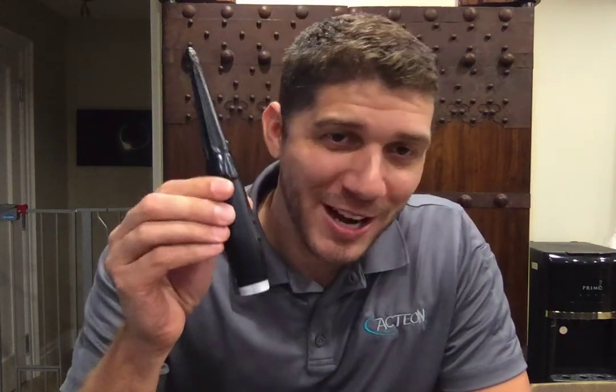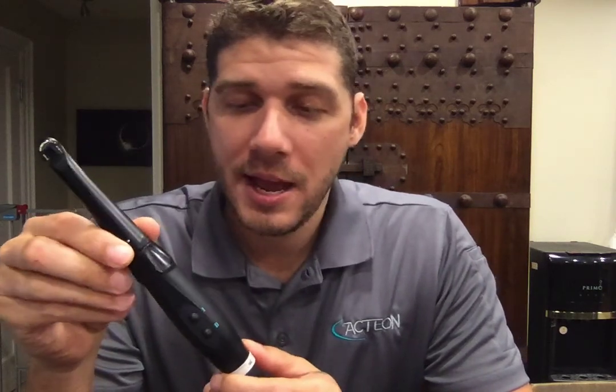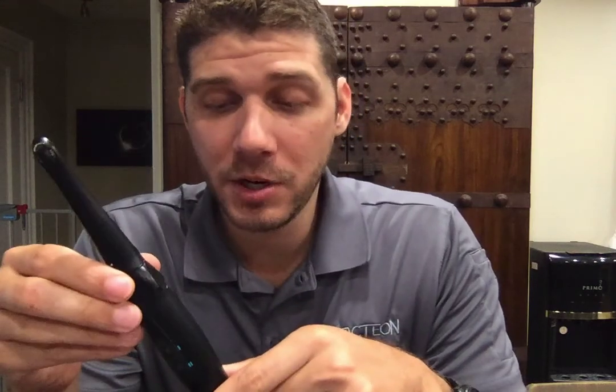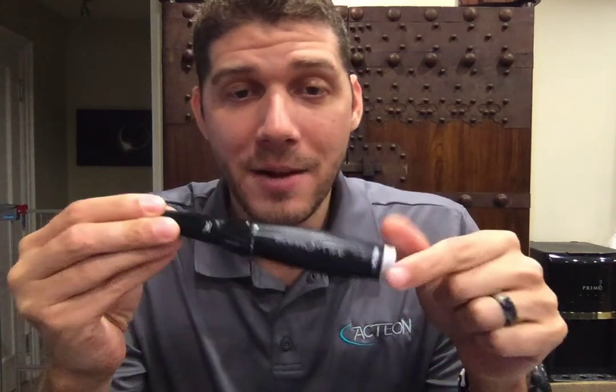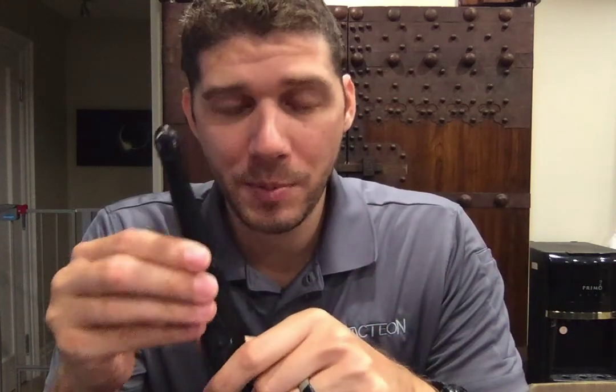Hey, I'm Kevin with Action. First off, congratulations on your new SOPRO Life camera. This is one of Action's diagnostic cameras — a fantastic camera. It has our diagnostic feature that features two levels of caries detection. In this video, I'm going to show you how to make the best of this camera and how to use it to its full capabilities.